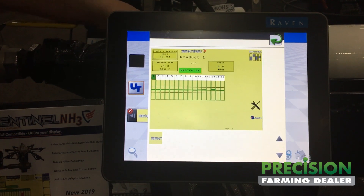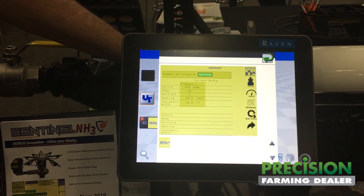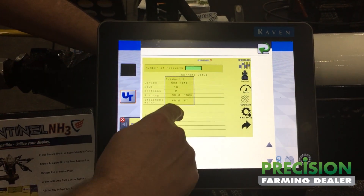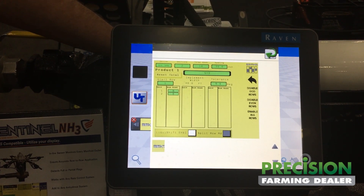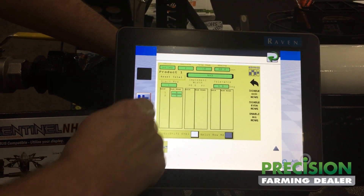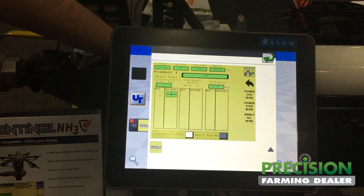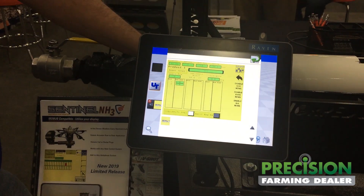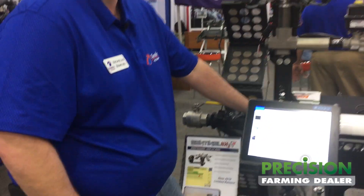Some settable screens that we have in the ISO display. We can go in here to our settings. We can enter how many products that we have, how many rows we have in our anhydrous applicator. We can set up how many rows are in each individual section as well as what our tolerance is. Right now we have this one set up to where it would alert us if we get more than five degrees off the average of all the rows.